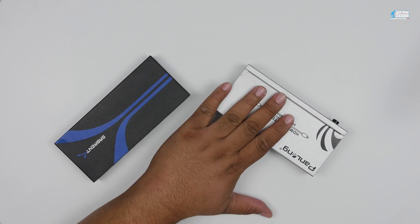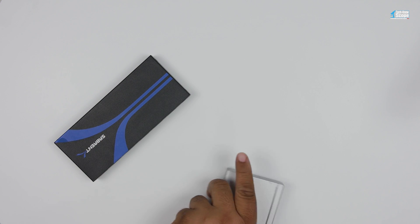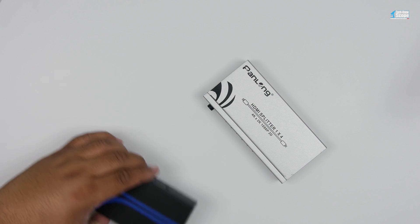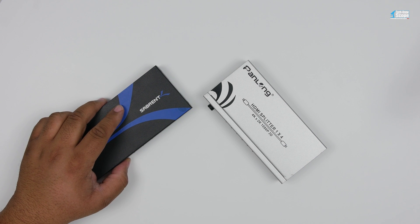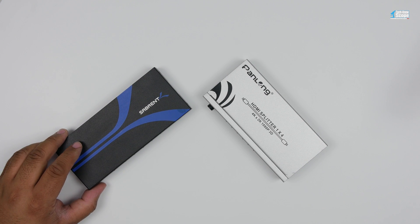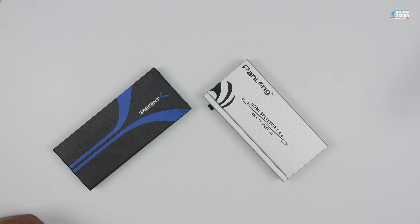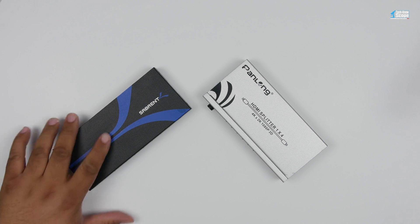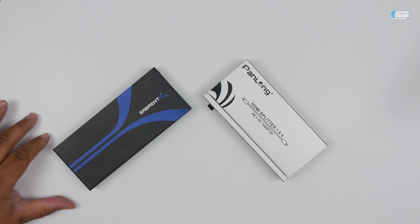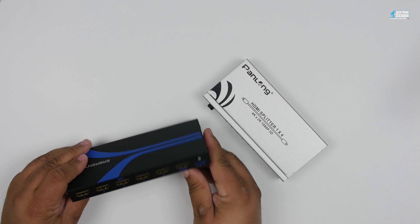Both the switch and the splitter must be HDCP compliant and support the same standard for this solution to work. These two devices here are 1080p, which is why they're not in my current setup — I'm trying to upgrade everything to 4K. By the way, 4K uses HDCP 2.2, which is much more strict and a lot harder to get working. So if you're new at this, stick with 1080p — it's much more forgiving. 4K requires a direct connection to a device before it unlocks the video stream.